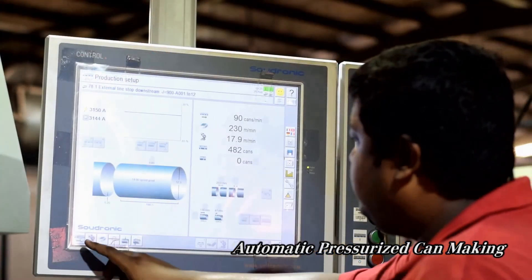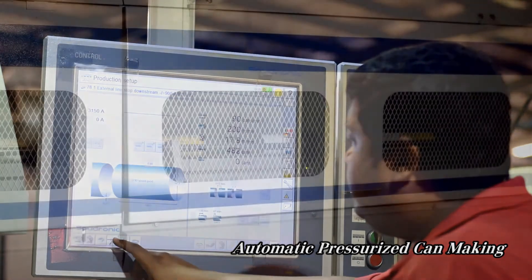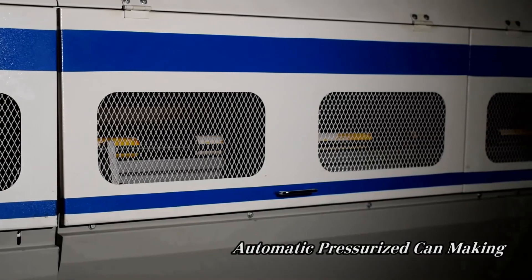After the lacquer is applied, the cans enter a 30-foot oven which runs at up to 400 degrees so that the lacquering can be dried.